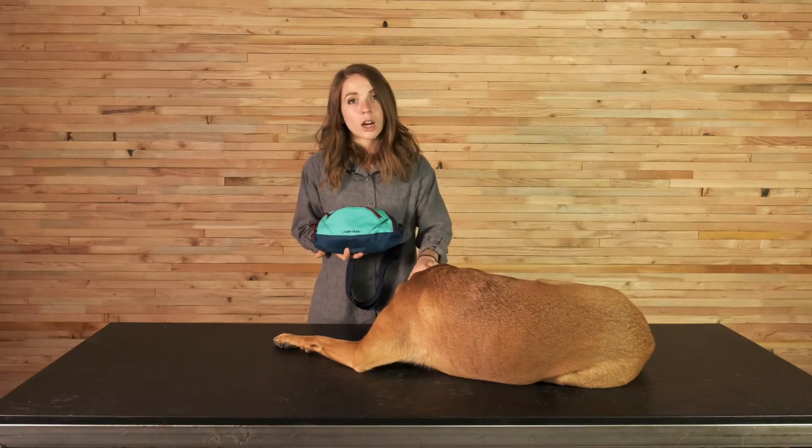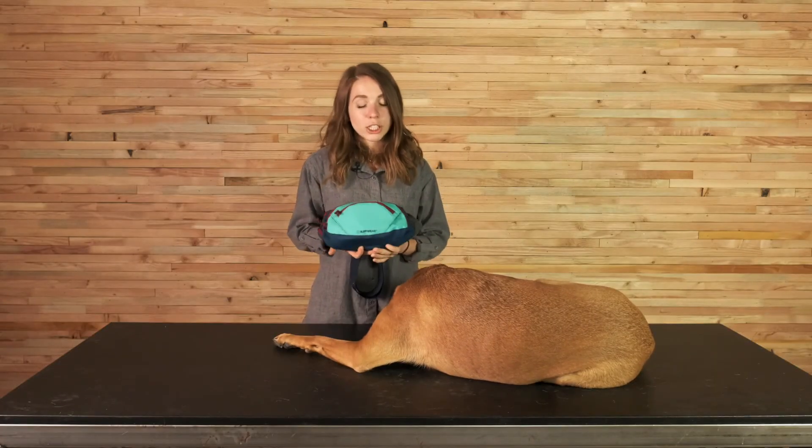I have loved developing this product. Bernie and I use it often when we go to a very popular trail system here that includes on-leash and off-leash sections. I find it really handy to keep some of my things and some of Bernie's things all in one place.